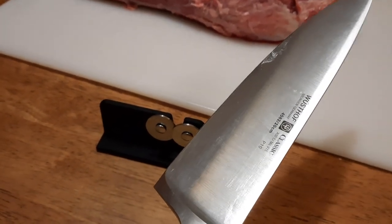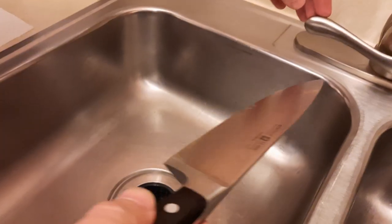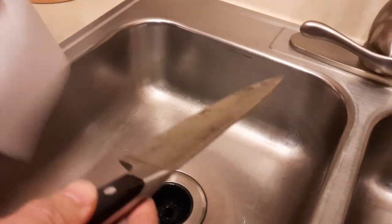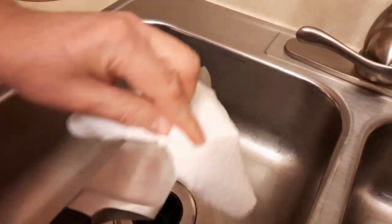to avoid any metal particles ending up in the meat. Rinse it from the top to bottom on both sides and wipe it off with a paper towel.